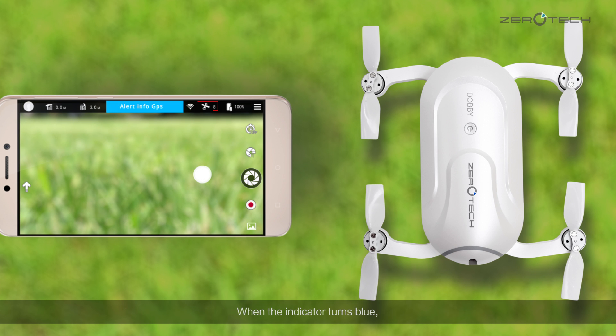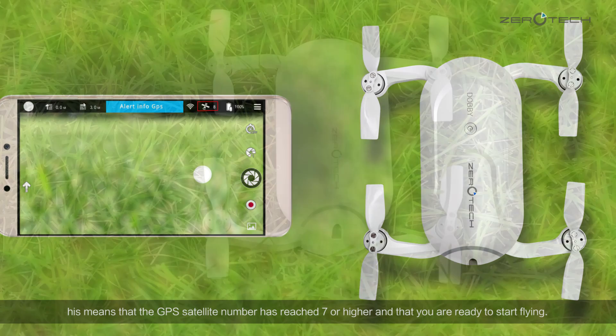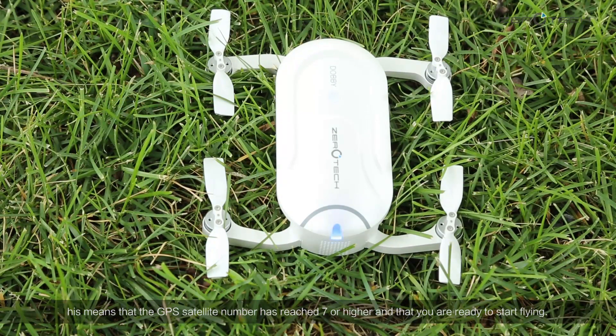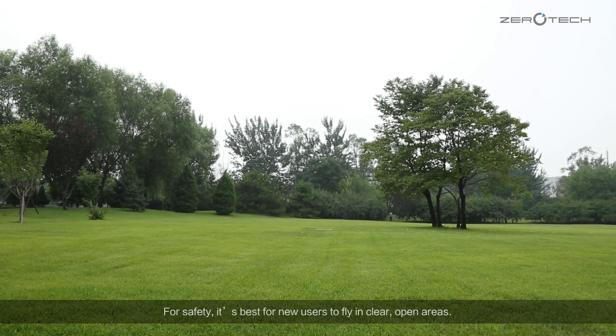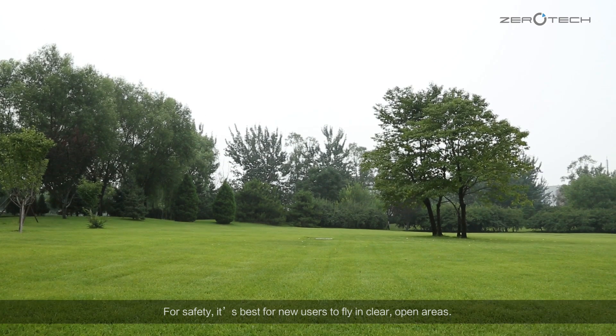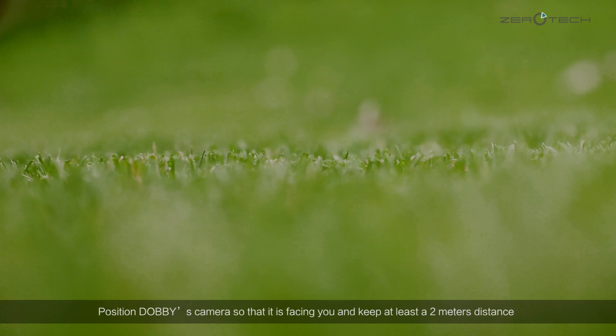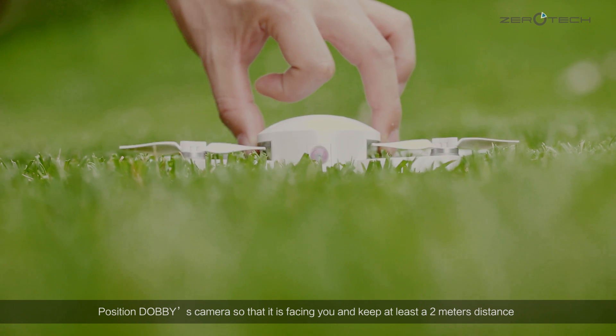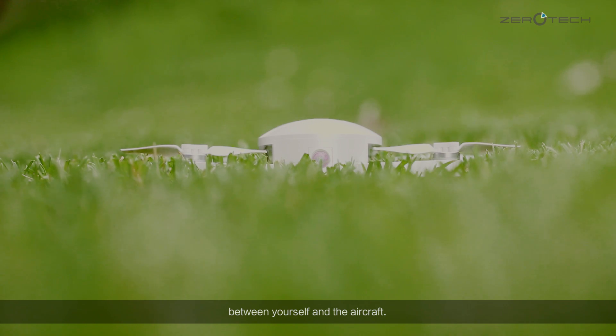When the indicator turns blue, this means that the GPS satellite number has reached 7 or higher, and that you are ready to start flying. For safety, it's best for new users to fly in clear, open areas. Position Dolby's camera so that it is facing you and keep at least a 2 meter distance between yourself and the aircraft.